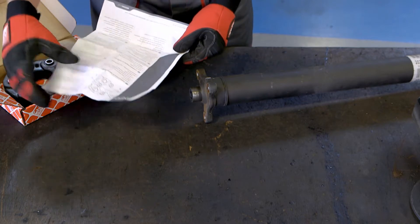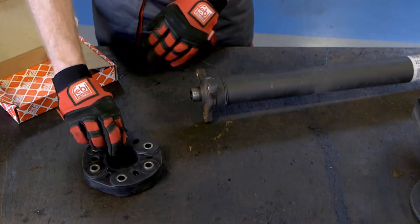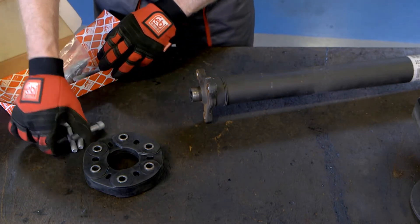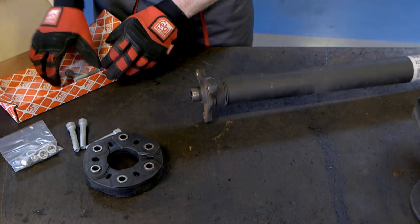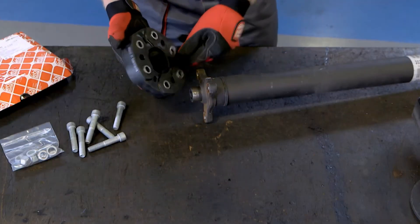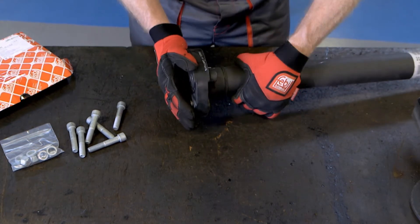When replacing the flexible coupling, it is important to read any information provided and to inspect the prop shaft centring guide bush, all mating surfaces, bolt hole bores and threads, and replace as necessary. If any of these components are worn, then the shaft may still vibrate after fitting the new coupling.